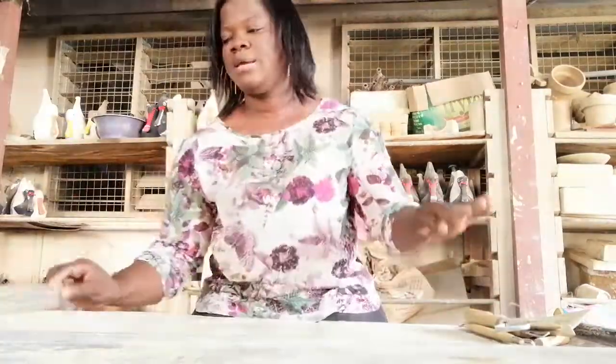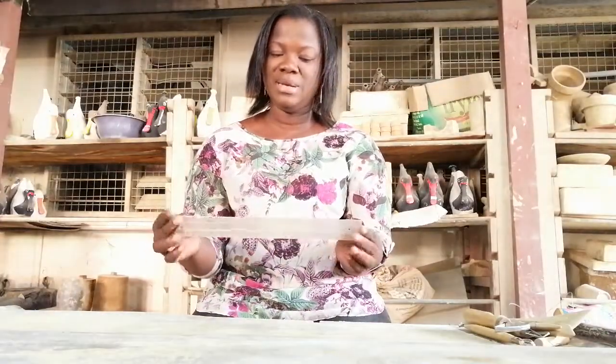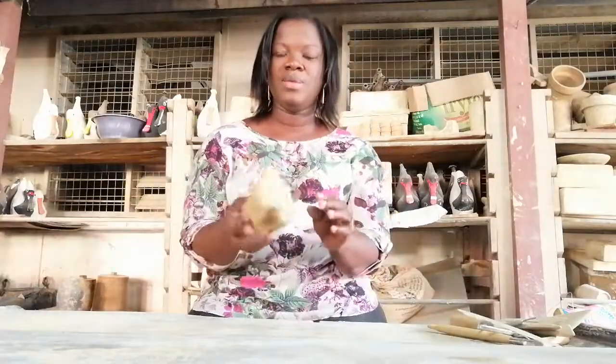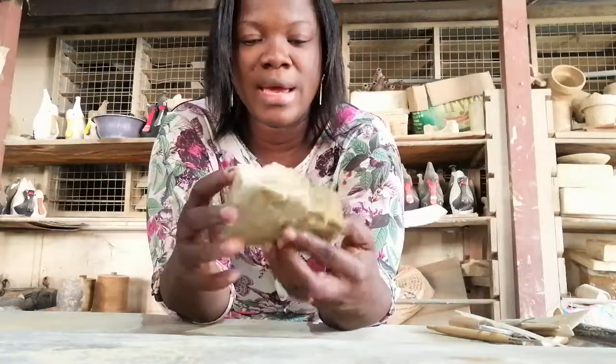We also have a ruler here. The ruler is for shaping and straightening the work. And then there's a foam — this foam is used to remove excess water from the thrown piece and it's used for smoothing the work as well.